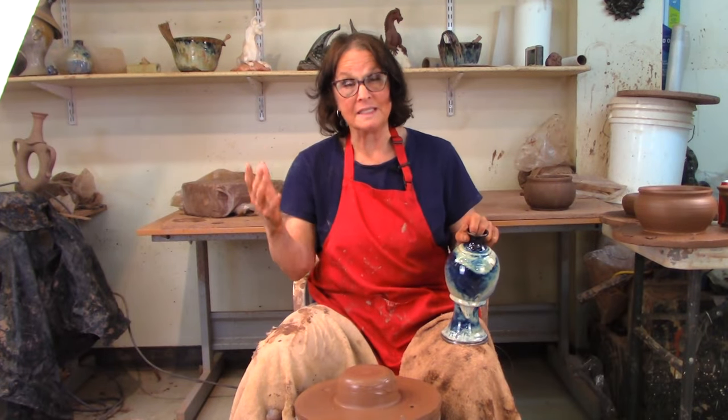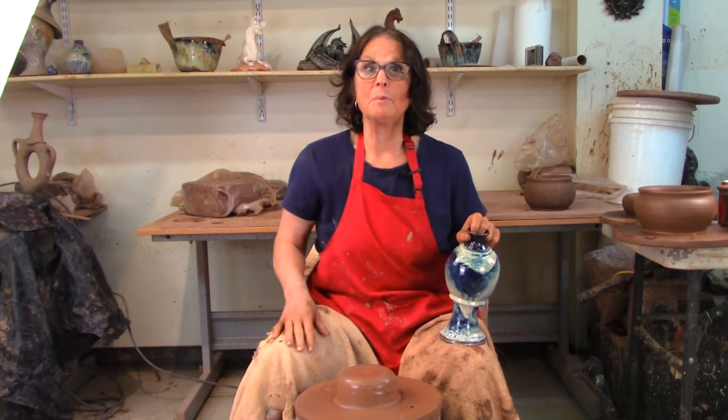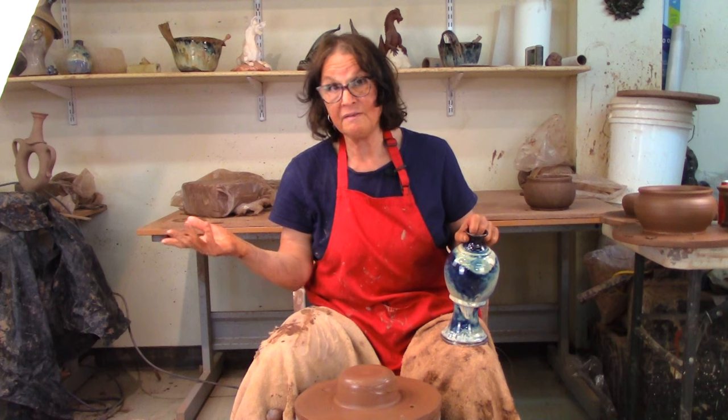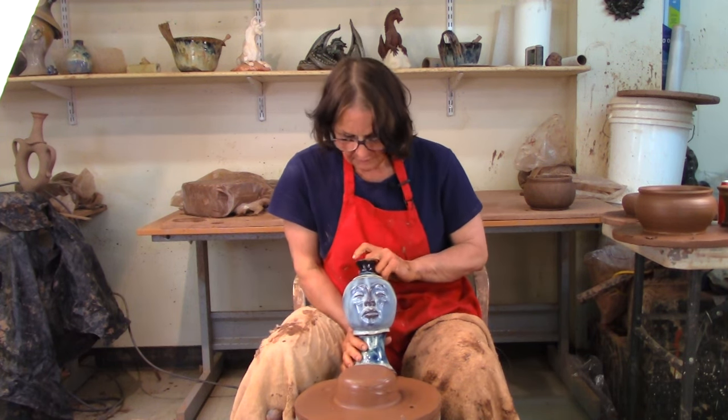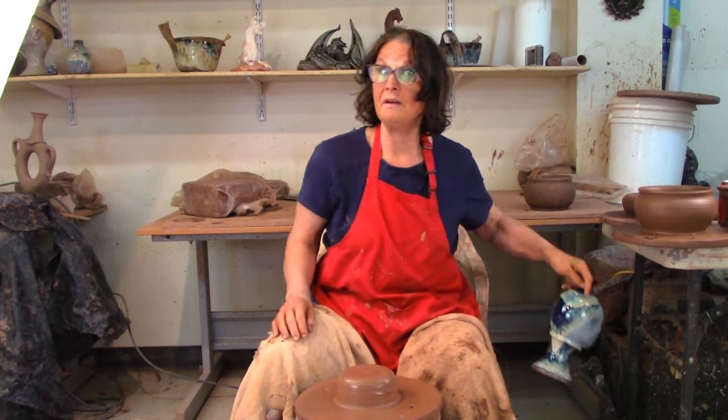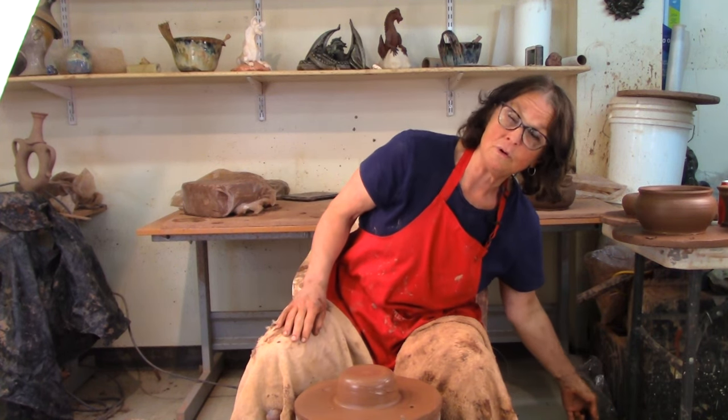Today we're going to talk about vases. I made a short fat vase in the link below. I'm going to make one a little taller, a little thinner, a little more flare. I don't usually make a lot of vases — if I do make a vase I generally put a face on her. I don't know if this one will get a face or not, and I'm not sure how far down the vase flare path we can go.